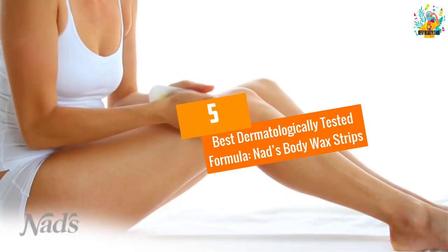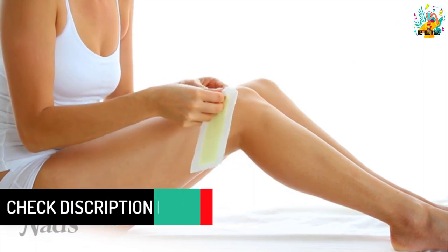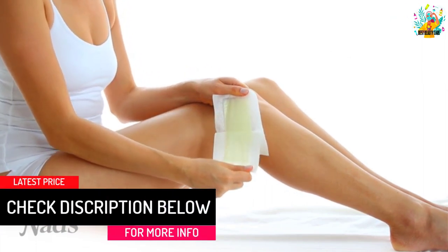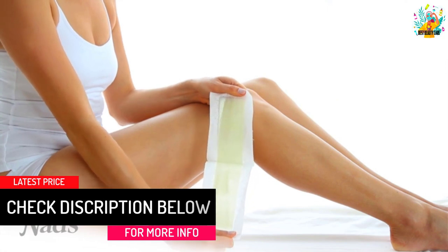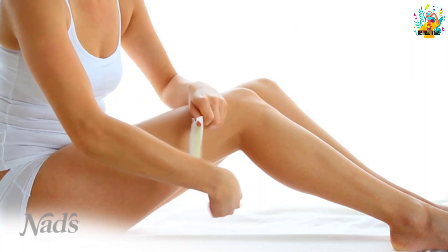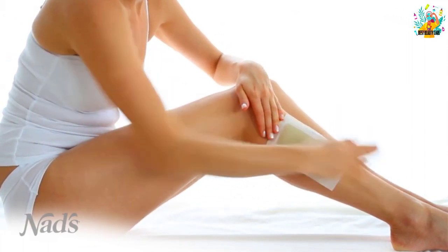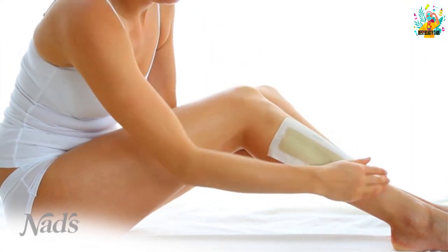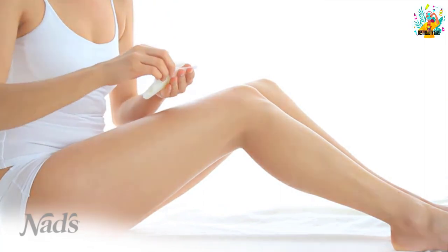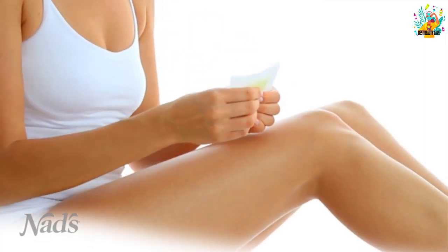At number five, best dermatologically tested formula: Nads Body Wax Strips. This is a salon-quality, easy-to-use wax strip that can be used on your back, shoulders, arms, legs, armpits, stomach, and for Brazilian waxing. The kit contains 24 body wax strips, 12 of which are double-sided, and four post-wax calming oil wipes. The wax is formulated with beeswax and is suitable for all skin types.